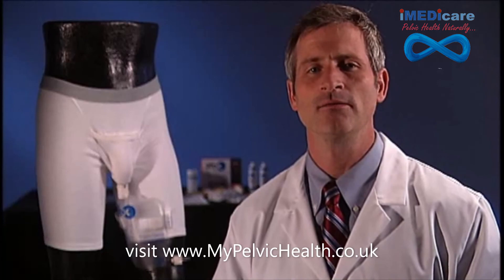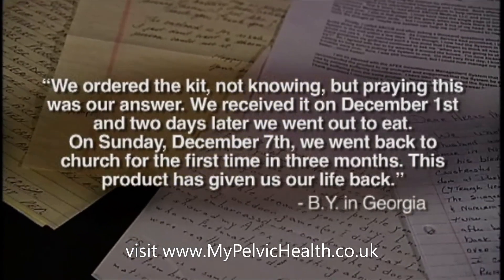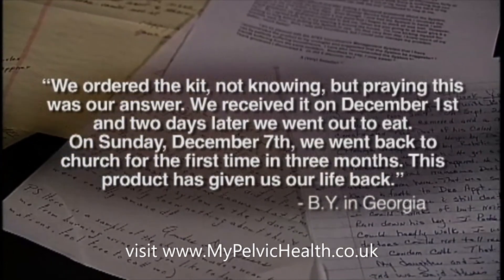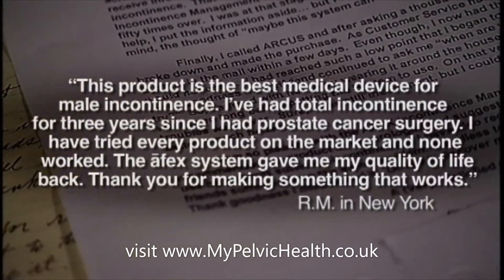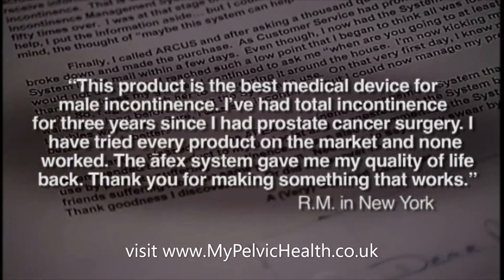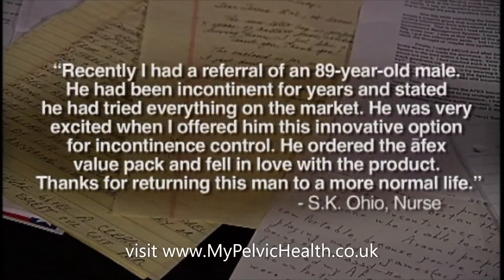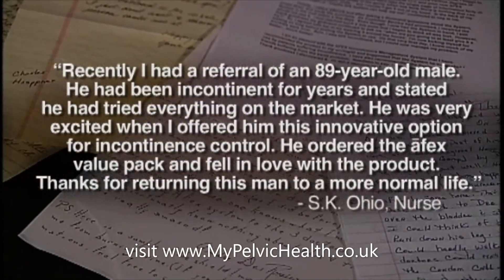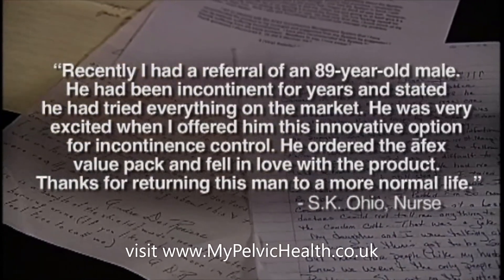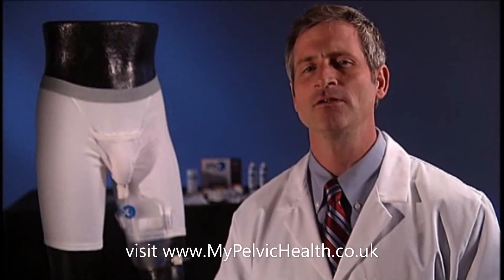Here's how Apex has already improved the quality of life for many men and their loved ones. With the comfort, freedom, and confidence gained with Apex, many men have simply started to enjoy their lives again. So don't delay — see how Apex can help improve your life today.